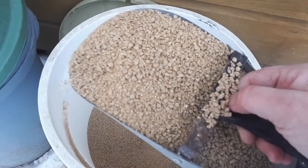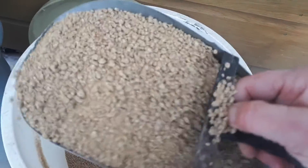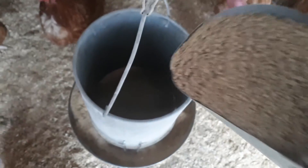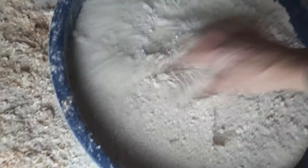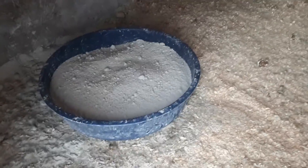So this is the laying crumble that we have, and in addition to this I'll add in some extra treats. Here's their little dust bath — I just got one of these pans from our local feed store and fill it up with some diatomaceous earth, and then they'll have a nice little dust bath.